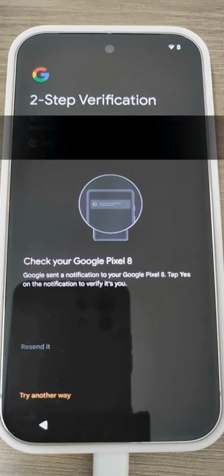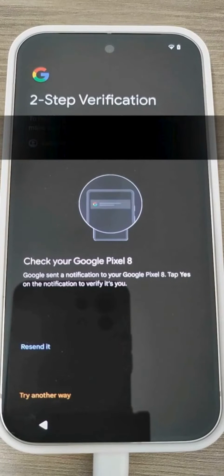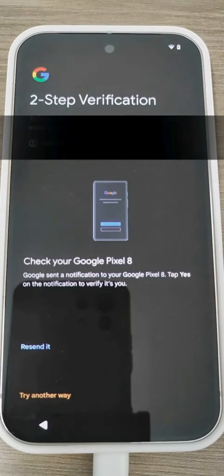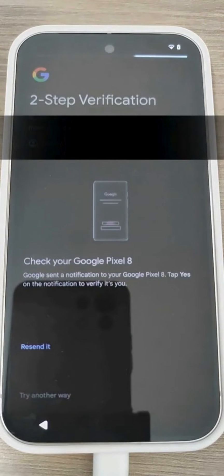Now I will be asked for the second verification because I have two-step verification on the account. In this case, I will provide it from my old phone, which is still functioning. In case your phone is broken and you cannot provide confirmation from that smartphone, you should have printed codes for two-step verification, or other access methods activated for situations where you do not have your smartphone — such as when it is lost or stolen. I give the authorization from the other smartphone and proceed.